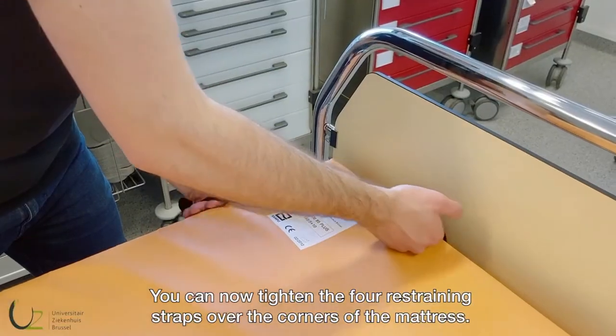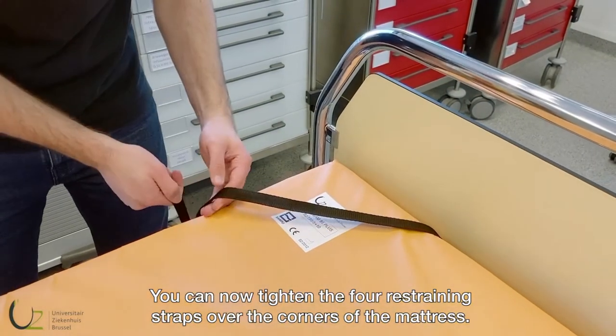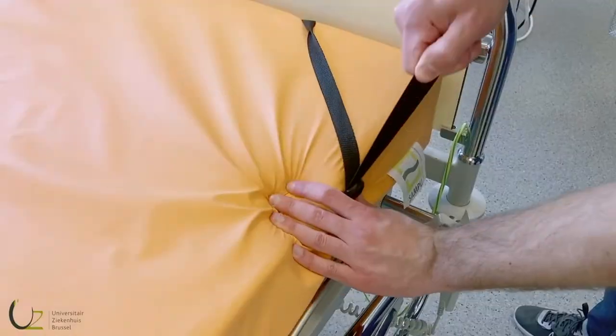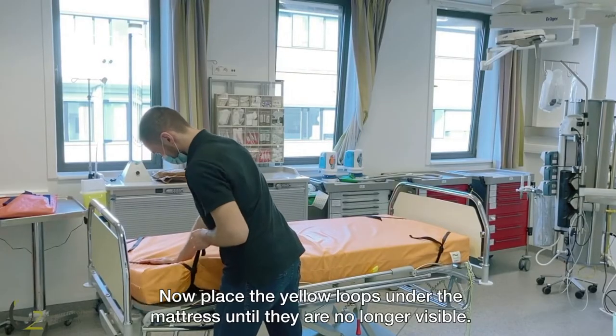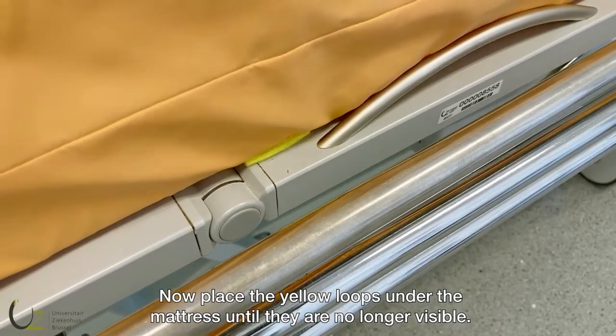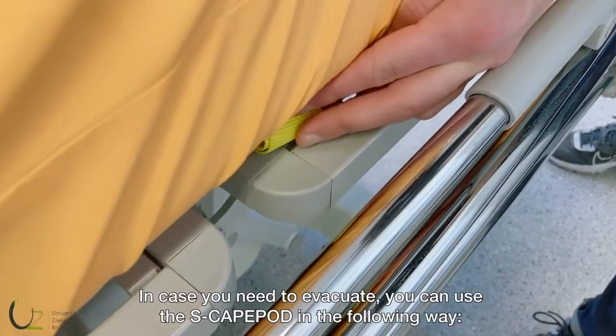You can now tighten the four restraining straps over the corners of the mattress. Make sure the clips are on the side of the mattress. Now place the yellow loops under the mattress until they are no longer visible.